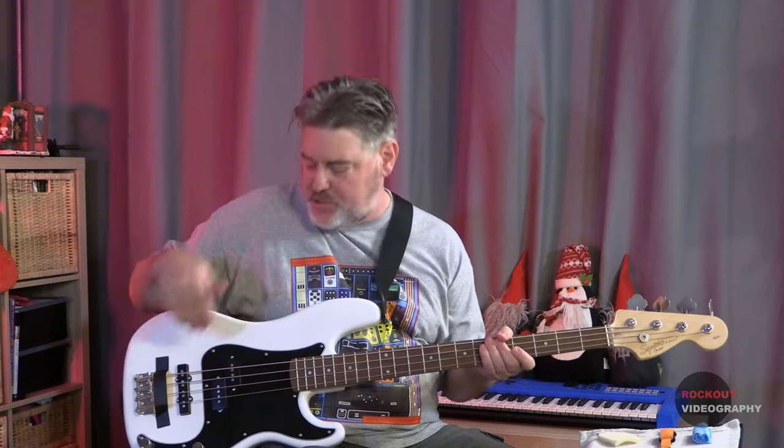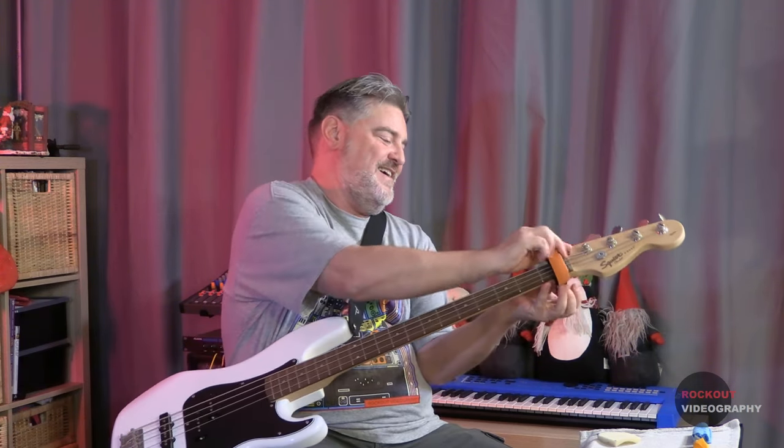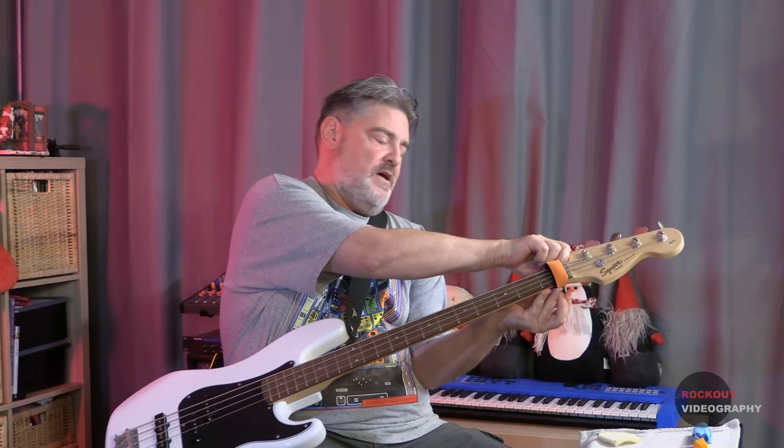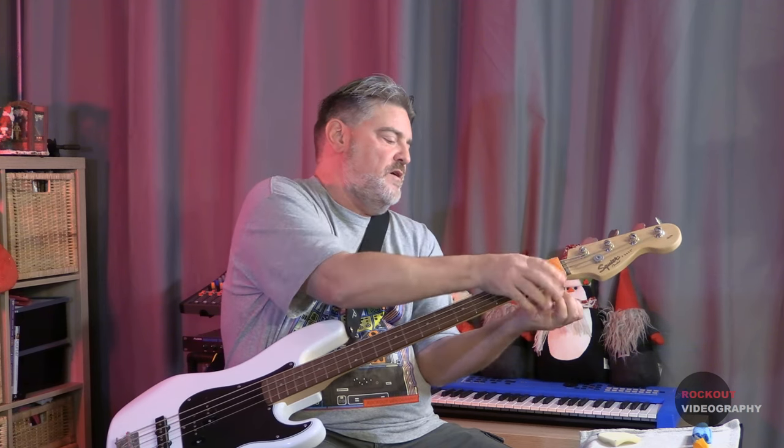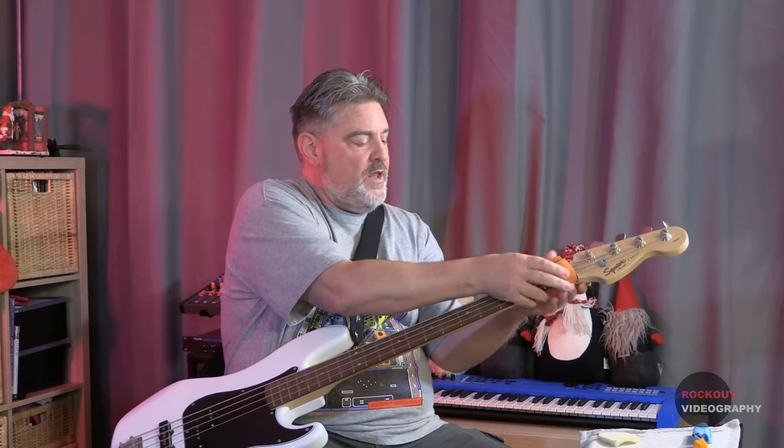So that's some examples of how you can dampen or mute your bass at the bridge. Another common way of accomplishing this is to use what's called a fret wrap. It's a microfiber cloth with some padding and a strap. You just put it around your neck up near the nut.